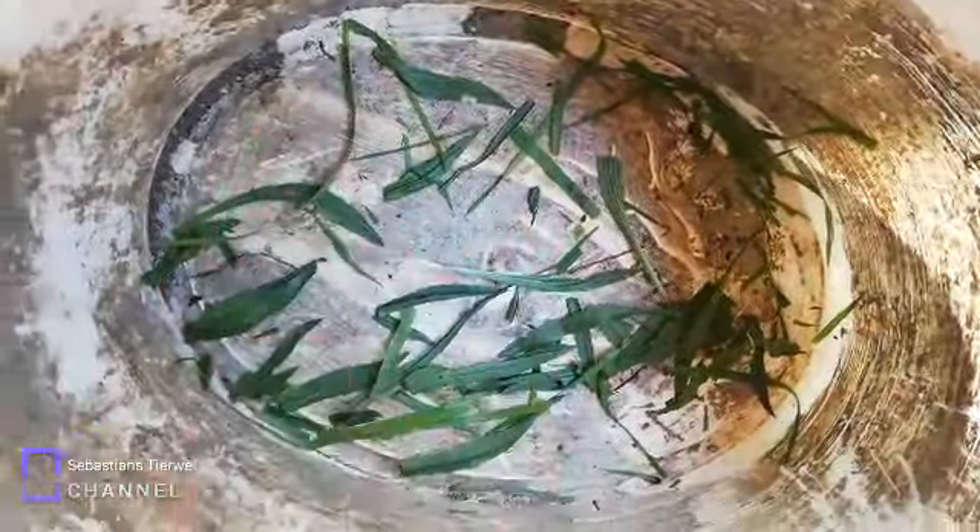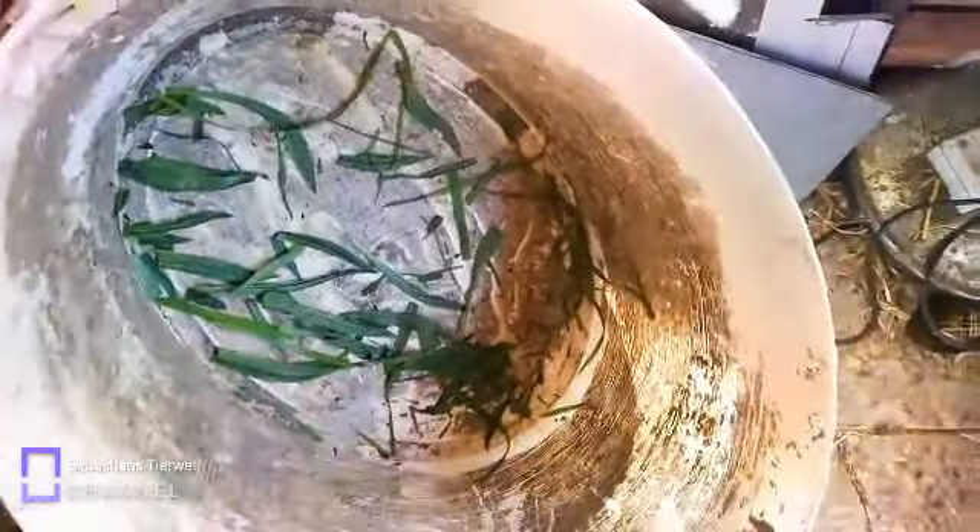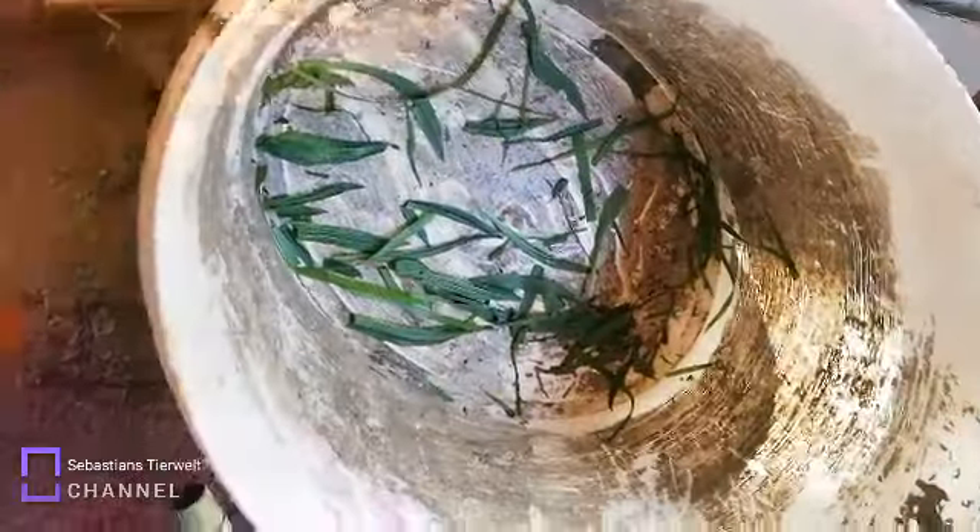Das habe ich euch am Anfang vergessen zu sagen: Wenn ihr sammeln geht, nehmt keine Plastiktüte, sondern einen alten Eimer. Der ist vielleicht vertrocknet und hat etwas Dreck, aber ich habe ihn ausgewaschen und er ist trocken – da ist kein Dreck mehr dran. Nehmt einfach irgendeinen alten Eimer aus dem Garten, damit ihr keinen neuen versaut und damit eure Eltern nicht sauer werden. Dann nehmt ihr einfach den Eimer und sammelt das Kräuter da rein.